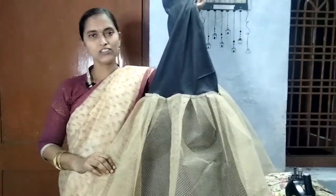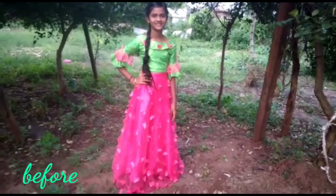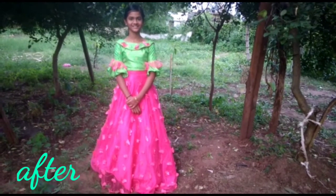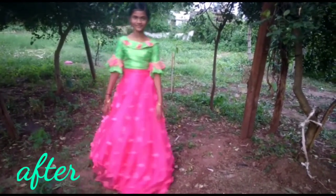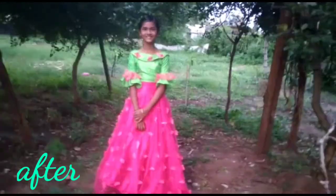Friends, I'm going to show you the first look. So we have our big full flare with teamwork.